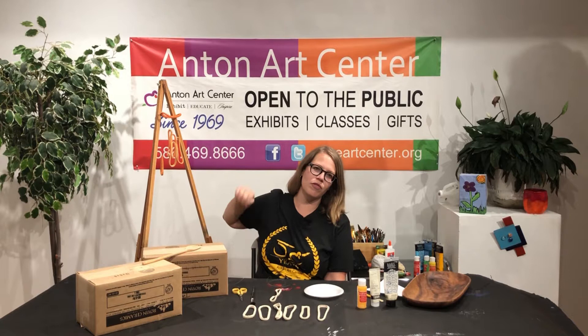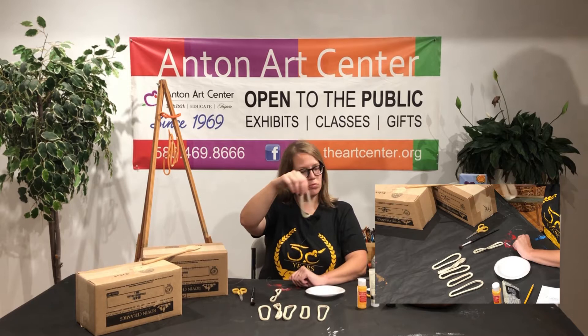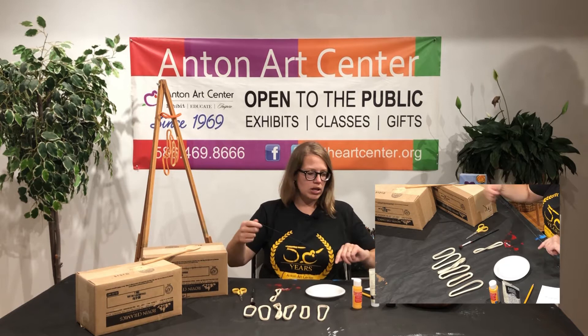See if you can hear them. So what you'll do is you'll pick up your free bag of supplies from the Anton Art Center and you're going to get six clay loops that have already been fired, and then you're also going to get some acrylic paints and some fishing line to hang your wind chimes up with.